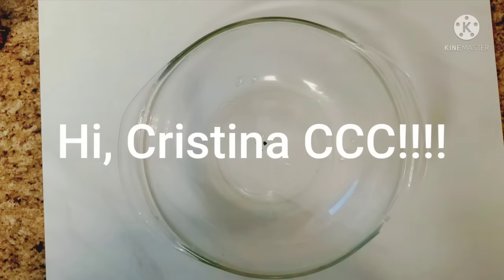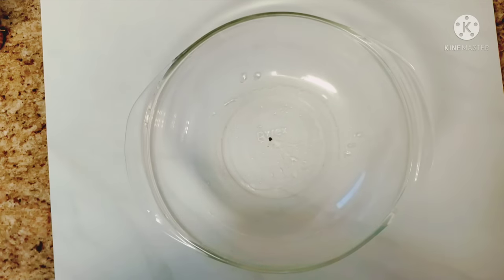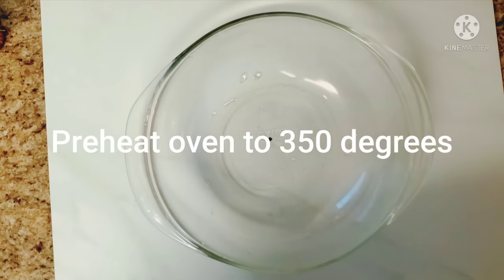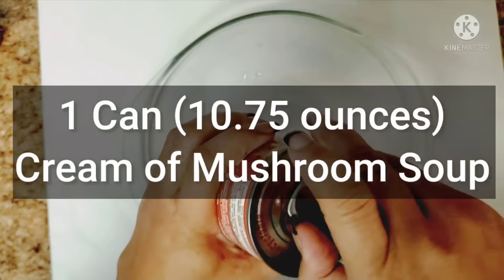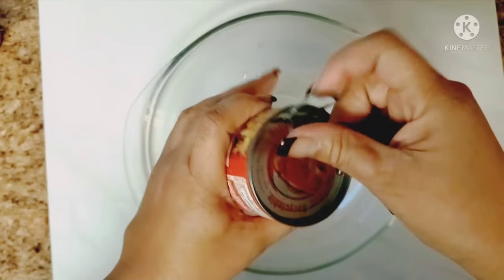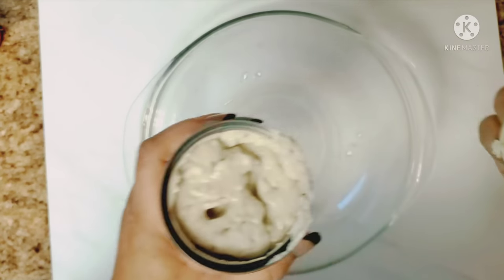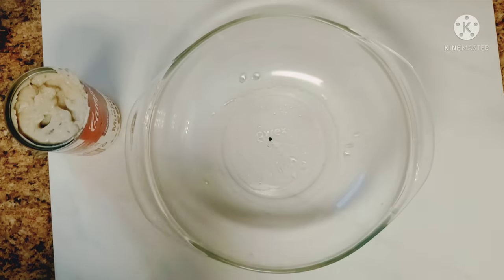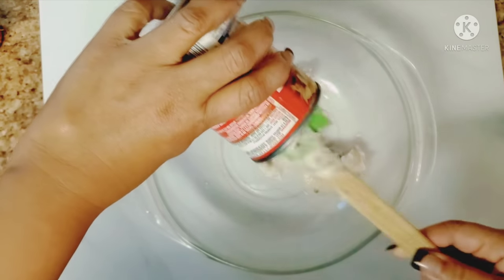It's a really quick and simple recipe. The first thing we're going to do is grab a bowl and mix together some cream of mushroom soup. I'm using Campbell's — you don't necessarily have to use Campbell's. I like to actually buy a lot of generic ingredients, but this is what they had at my grocery store. So we're just going to mix this in.